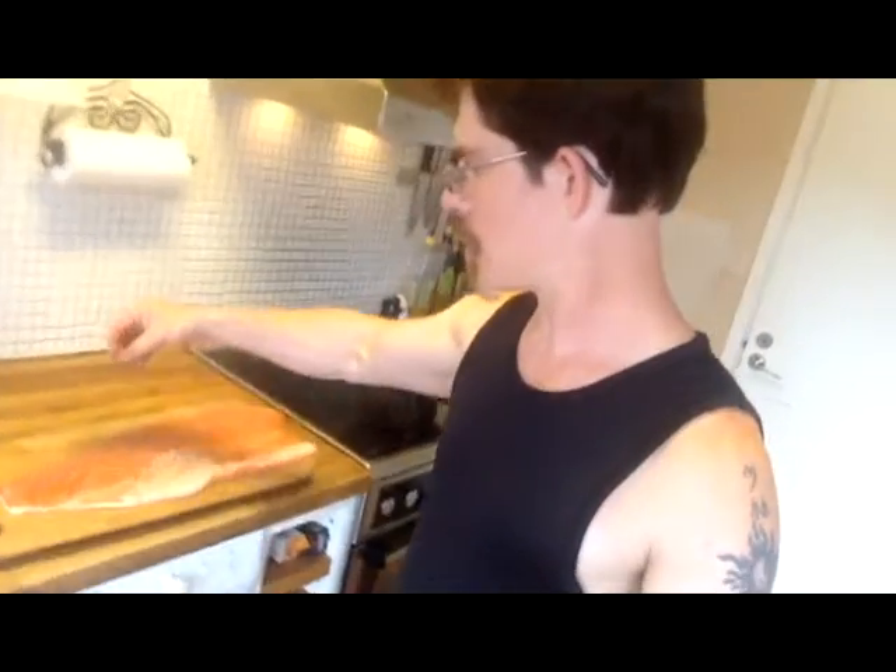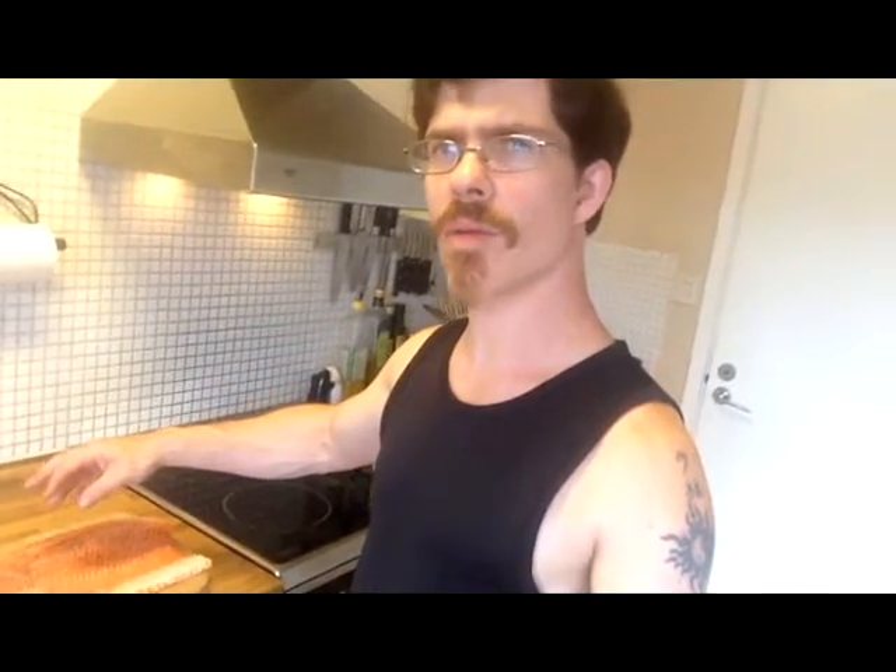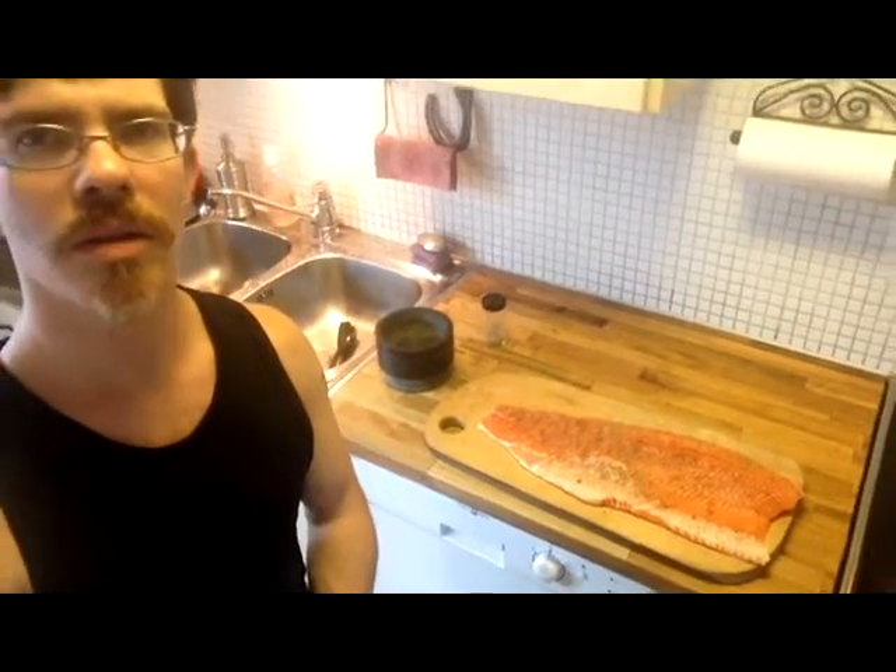So now we're going to do the tricky one and try to get all this ground pepper under here — nice, even like that. Looks good. All the way over. There she is, all ready to go.